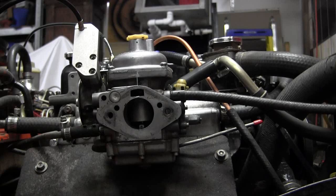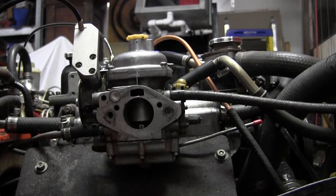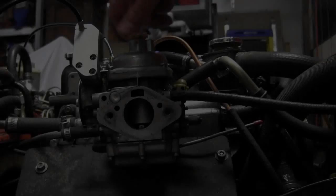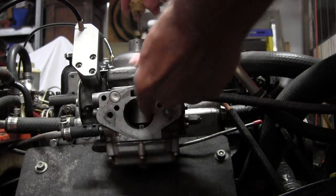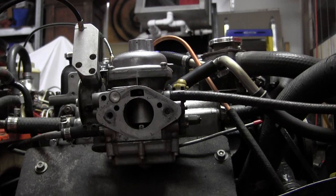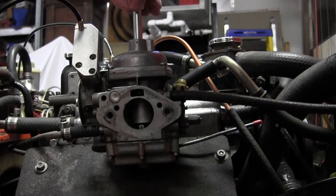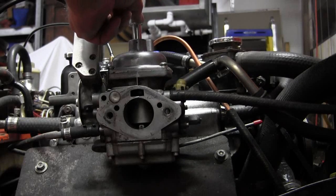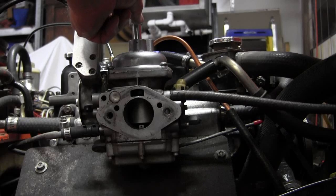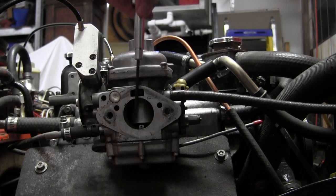It did increase in RPM as I raised it, so let me go down a quarter of a turn counterclockwise. I started full clockwise until it stopped, now I'm going to go counterclockwise a quarter of a turn, and that should start dropping the needle down into the jet.